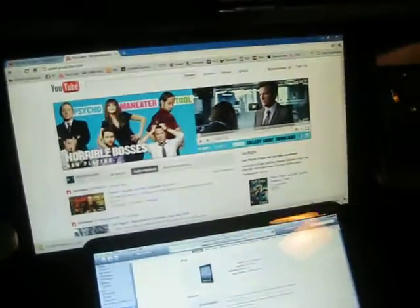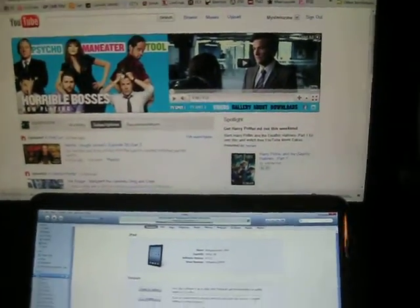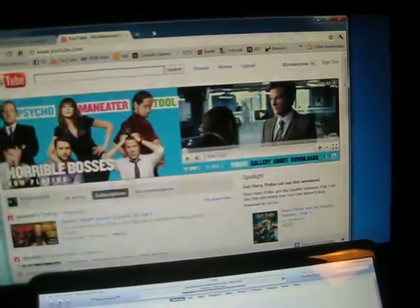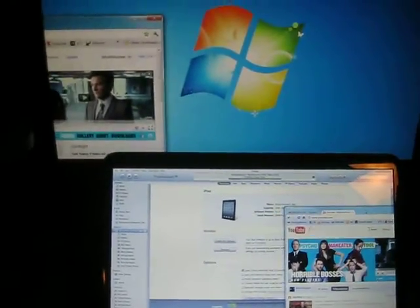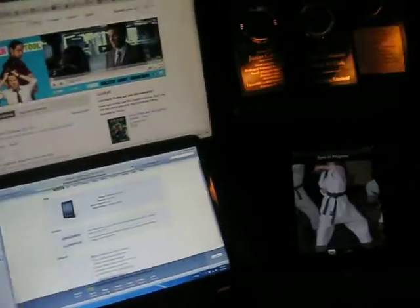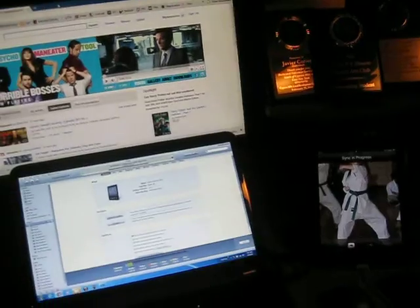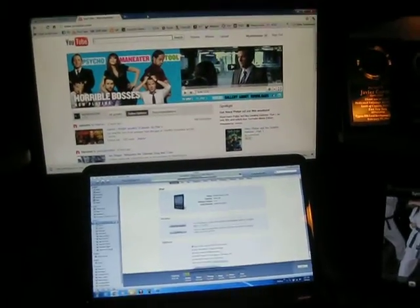I wired it up to the 22-inch monitor, so now I can go from one side to the other side — I can just drag them. I want to somehow make space so I can move the laptop over here and this over here, so I can drag easier from one side to the other, instead of having to go from bottom to top, I can do from left to right.